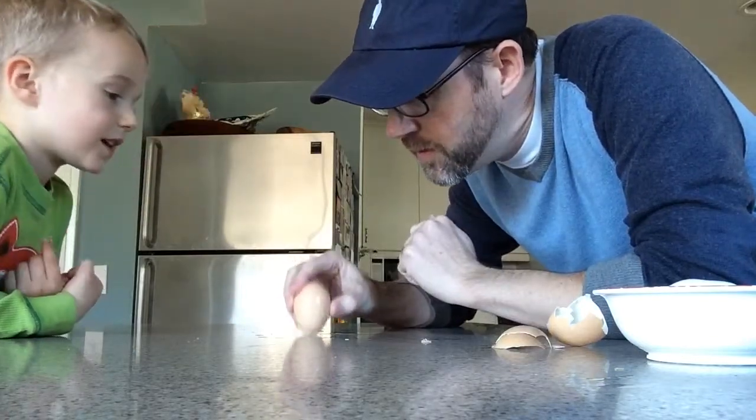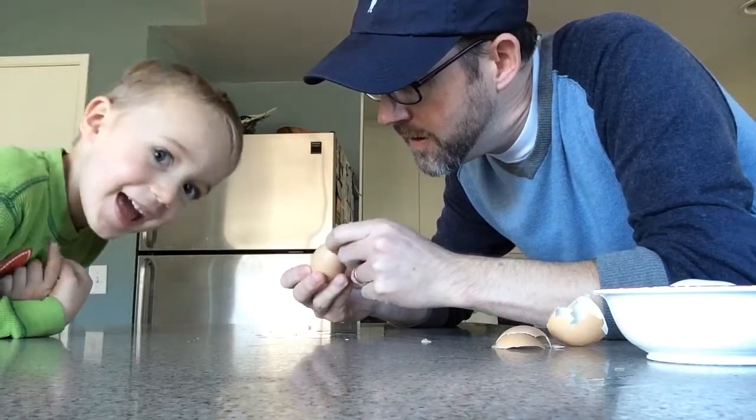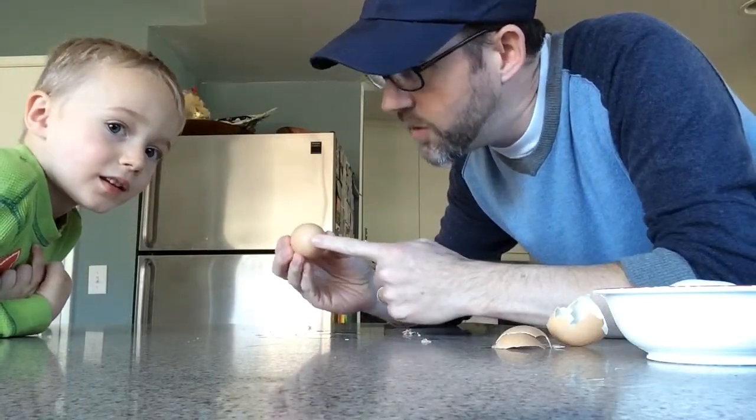And now I'm going to put a little hole right here. Yeah, we're doing it. And then I'm going to put another hole right here.